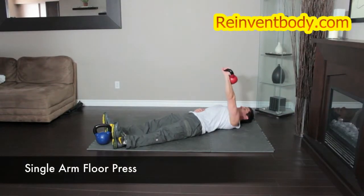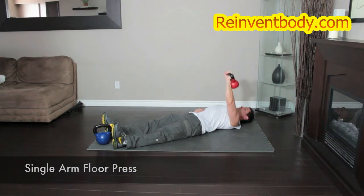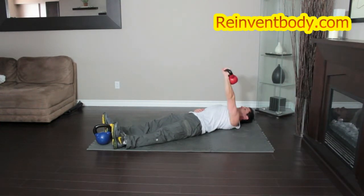Lie on the floor holding the kettlebell with one hand, with your upper arms supported by the floor. The palms should face in. Press the kettlebell straight up towards the ceiling, rotating your wrist. Lower the kettlebell back to the starting position and repeat.